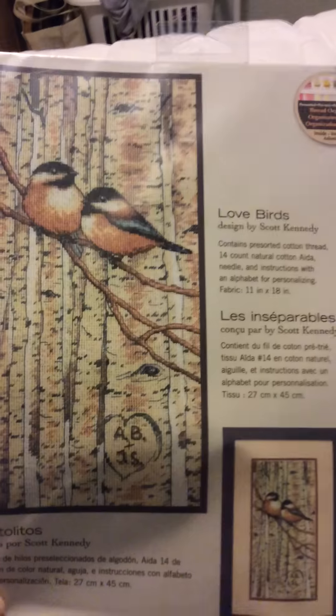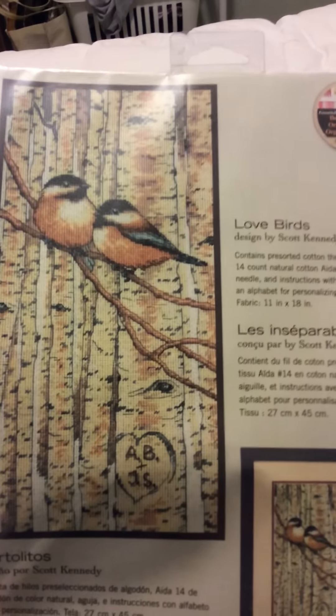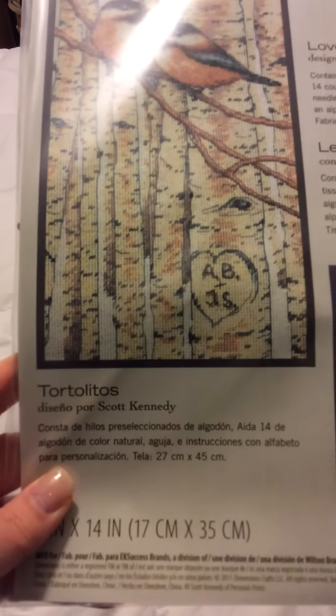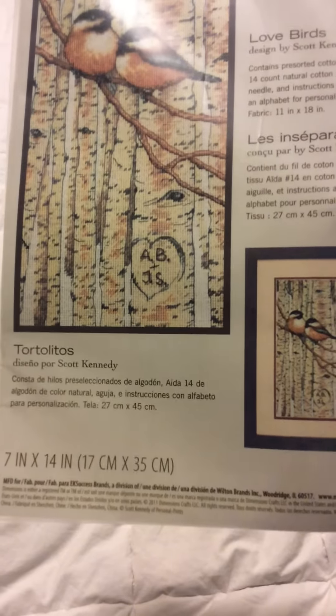That will actually be done on 14 count blue Aida. Here we have a Dimensions kit called Lovebirds. I really enjoy doing chickadees, so I thought this was kind of cute. This will be done on 14 count natural Aida, with a finished size of 7 by 14 inches.